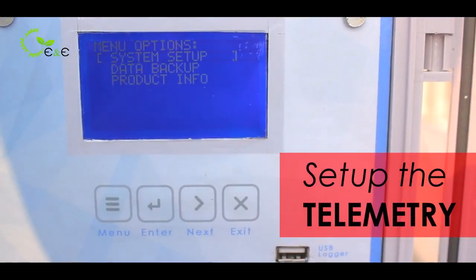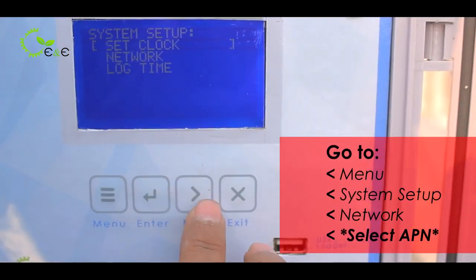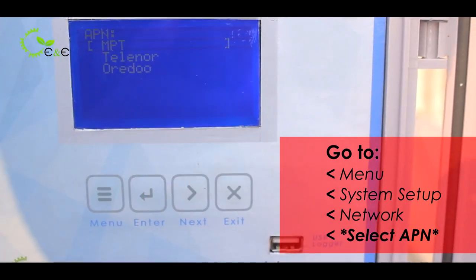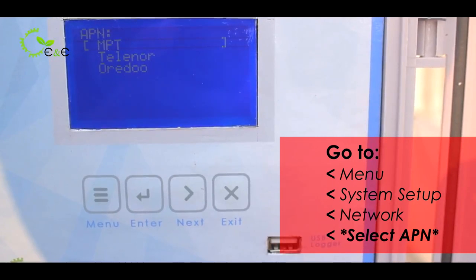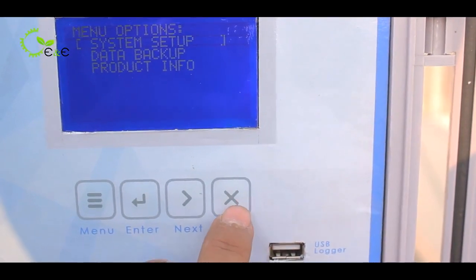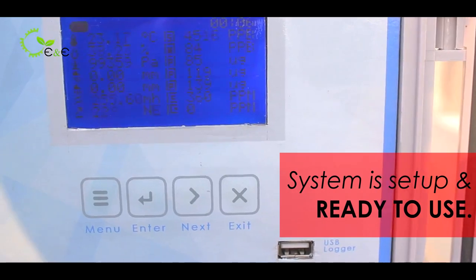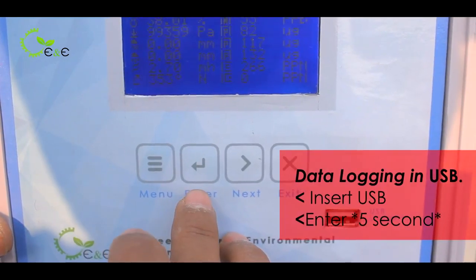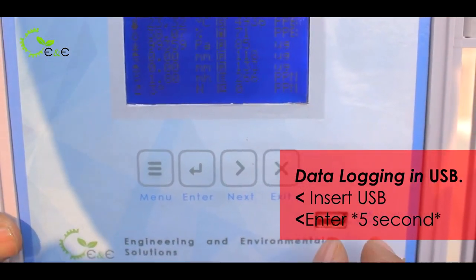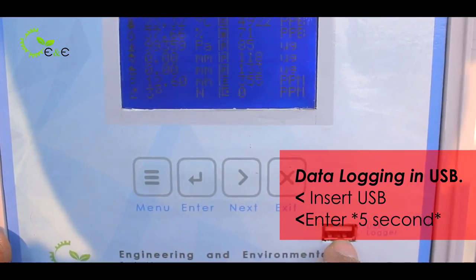If you want to transfer data using telemetry, go to the main setup option and go to network. Select the required APN and press enter — the APN has been selected. Now the system has been set up and is ready for regular use. Press the enter button for 5 plus seconds, and make sure you insert the USB before clicking it — the data will be transferred to the USB logger.